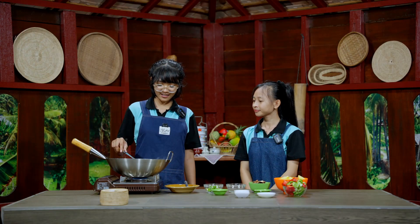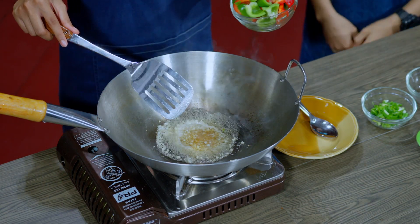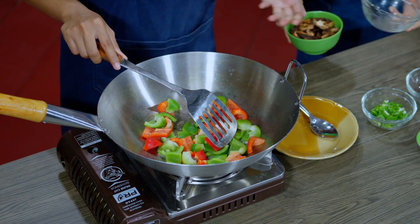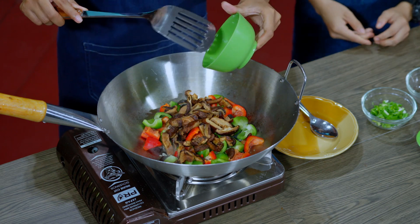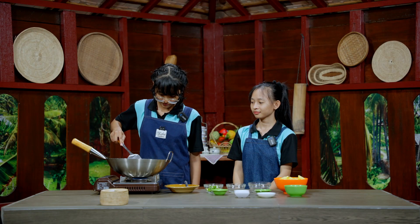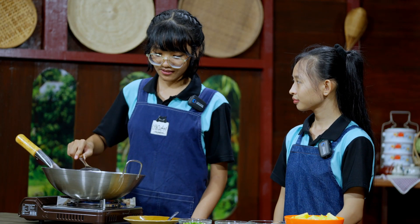After the garlic has been in the pan for a few moments, we need to add the red and green bell pepper, and then we add the dried mushroom. We need to cook it for about two to three minutes until the vegetables have softened.